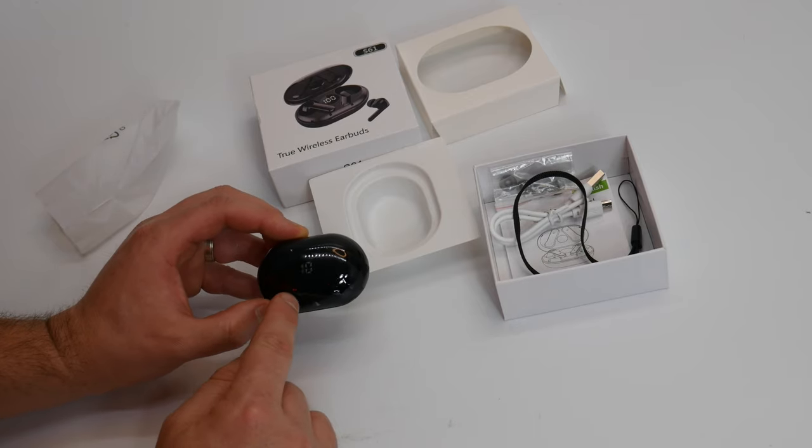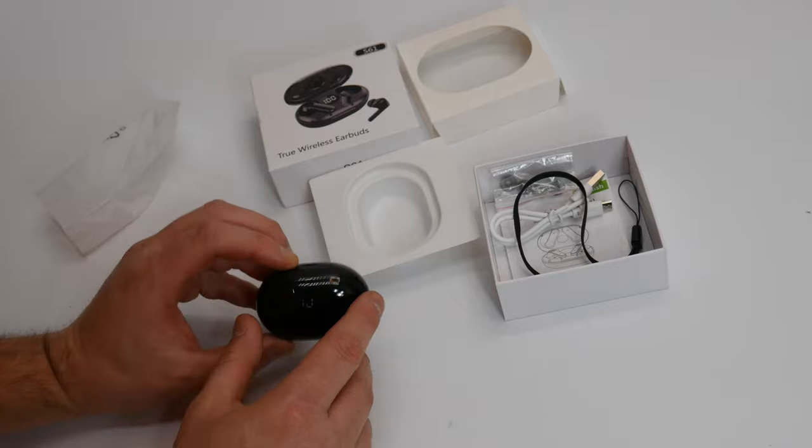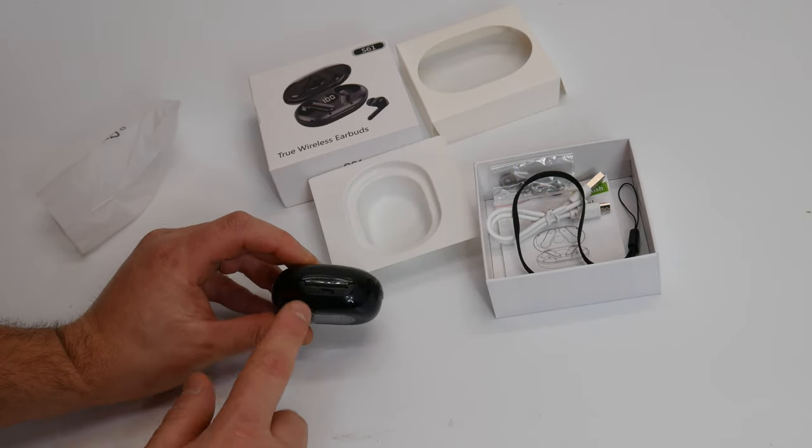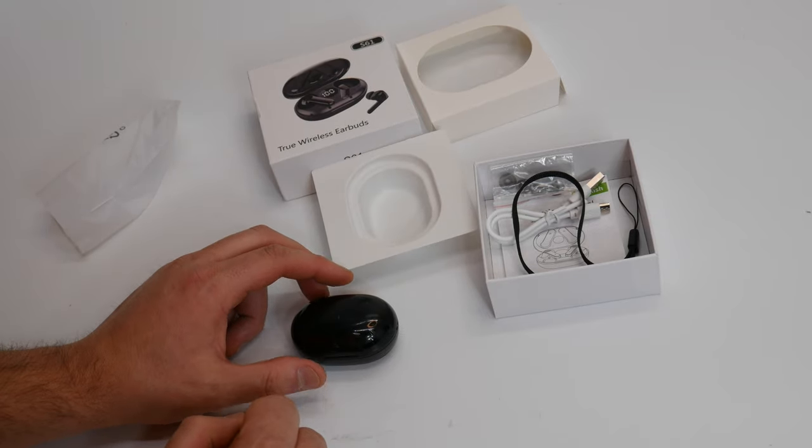Once you close it, it automatically knows and will start charging your earpieces. And then you charge the actual case with a USB charger that it provides. Let's go ahead and test out the earpieces.